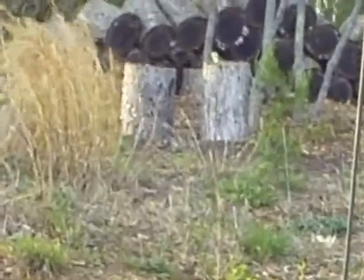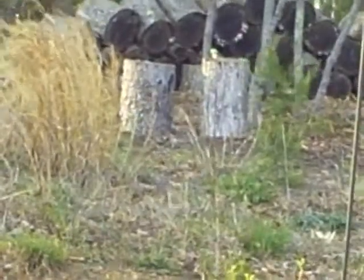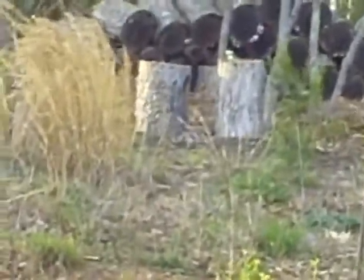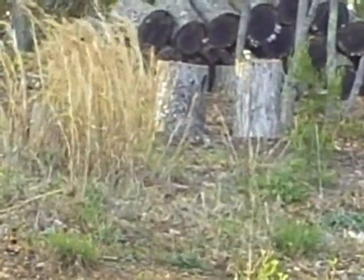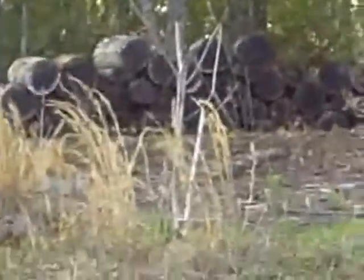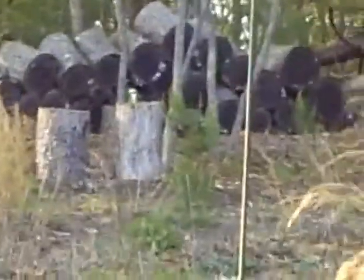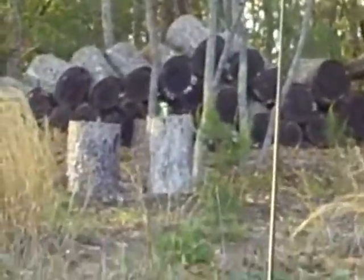So here we go. And of course, as you can see the can's still up there. Next video I'll be showing you 43 grams.